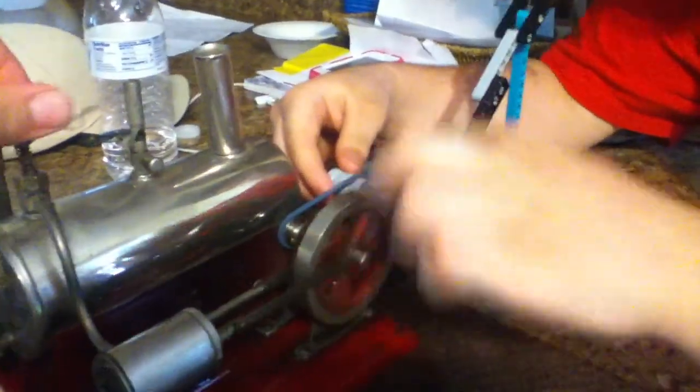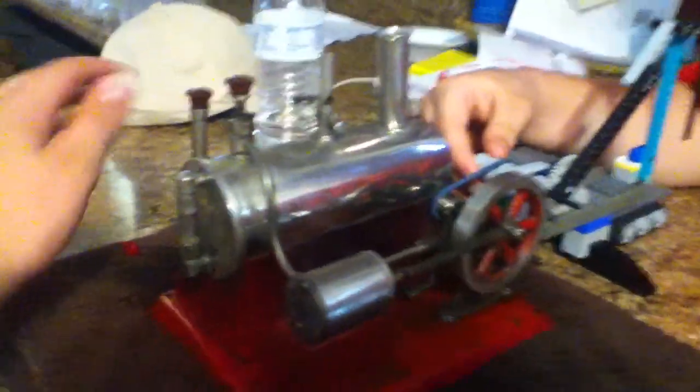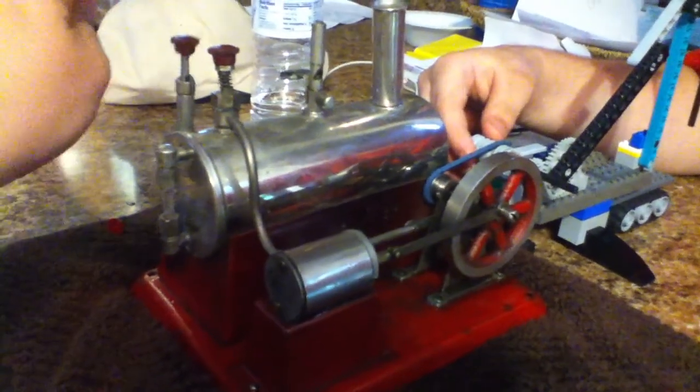Letting a little steam pressure out, Dicky. Alright, hold on. Let's build it up. Build up some more. Are you still videotaping this? Yeah. I'll put this on YouTube. I'm not throwing a steam engine.